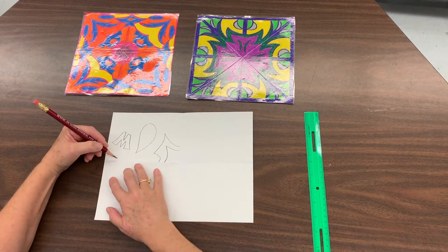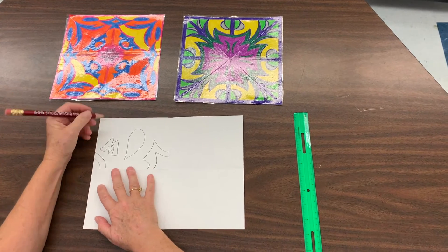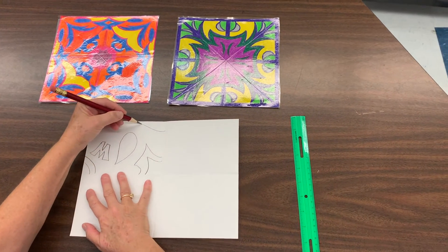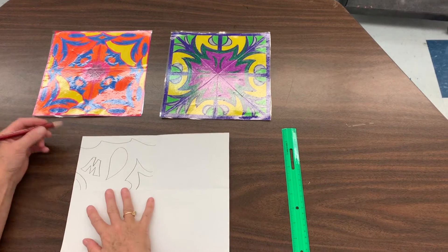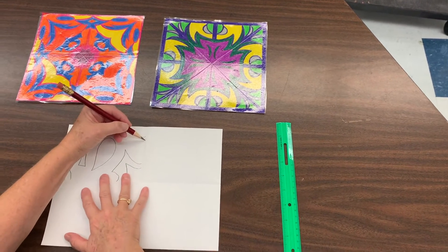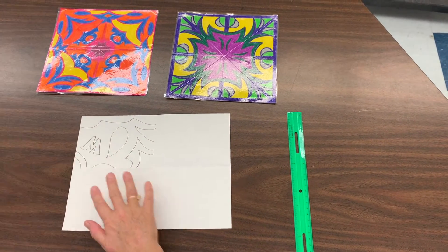Make sure some of the elements connect out to the edge of the paper and connect from one place to another. See how simple these lines are — they're not difficult at all. Add one more shape so the paper feels filled, and that's all you need to do at this point.